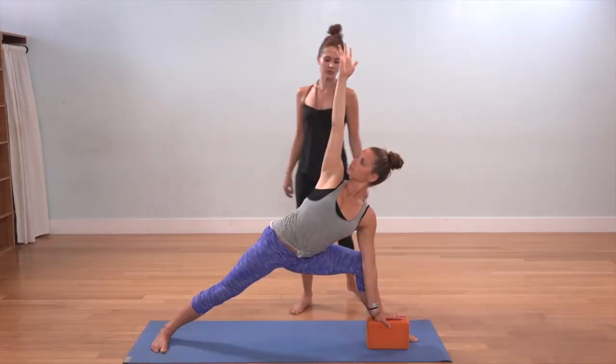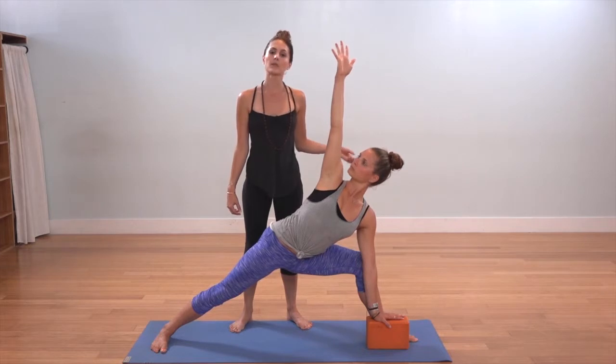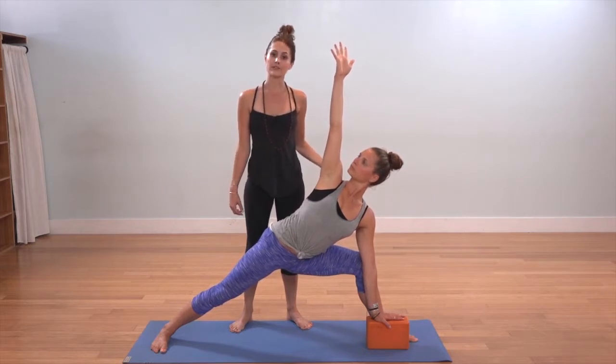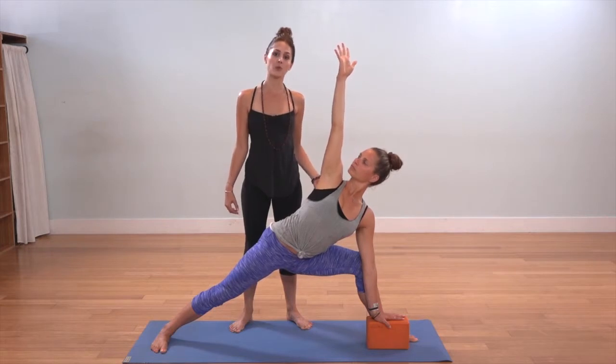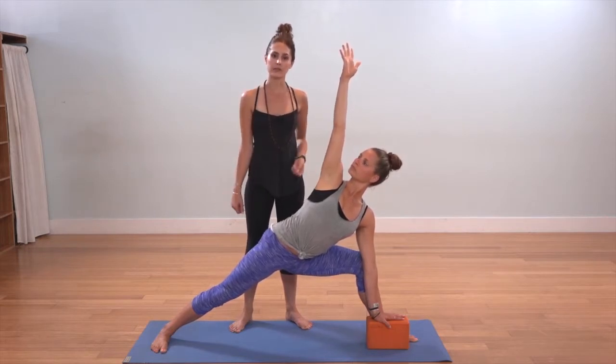Wherever you land, your right arm reaches toward the sky and your outer left arm presses into your inner left knee. The two work together to wrap the inner left thigh toward the face and to open up the hips as you continue to press evenly through both feet.